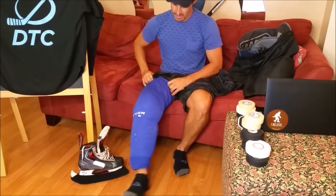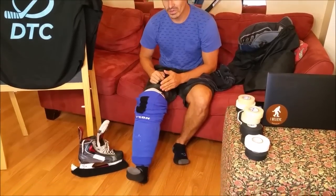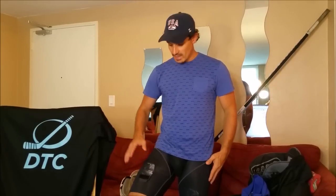Here we have a common sock support system — it's Velcro and it's combined with a jock to have all the things you need in one. Some guys like to use suspenders that hold the socks up. Those work too, but then you have to combine that with a jock and it's extra work, extra equipment, and just not as comfortable. But whatever works for you.